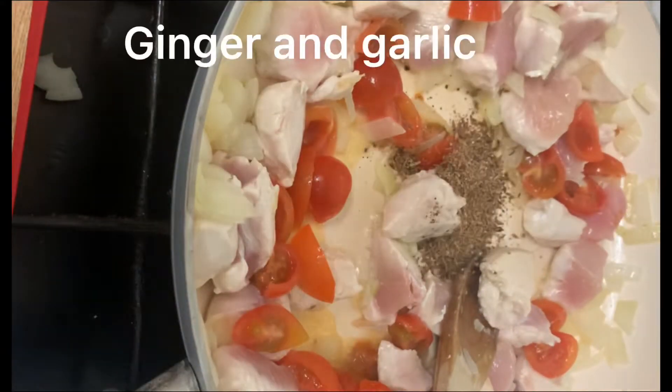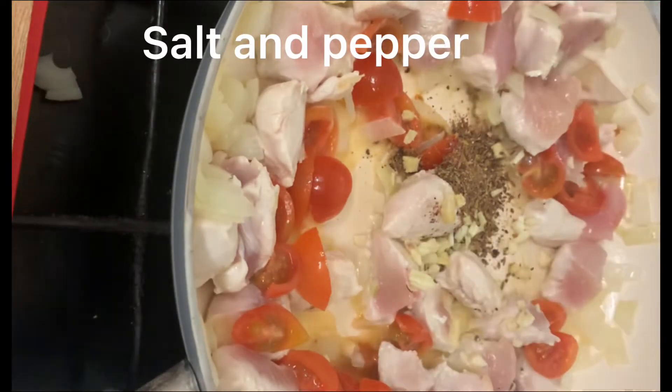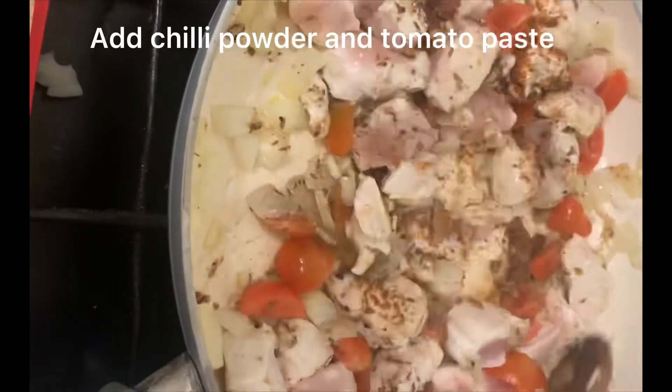Then add your garam masala, ginger and garlic, followed by salt and pepper. Add some tomato paste, and if you like a bit of spice, add chilli powder too.